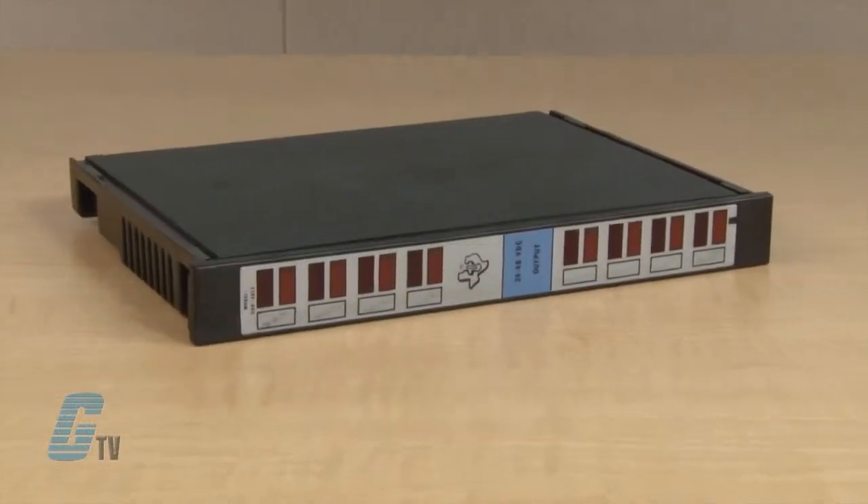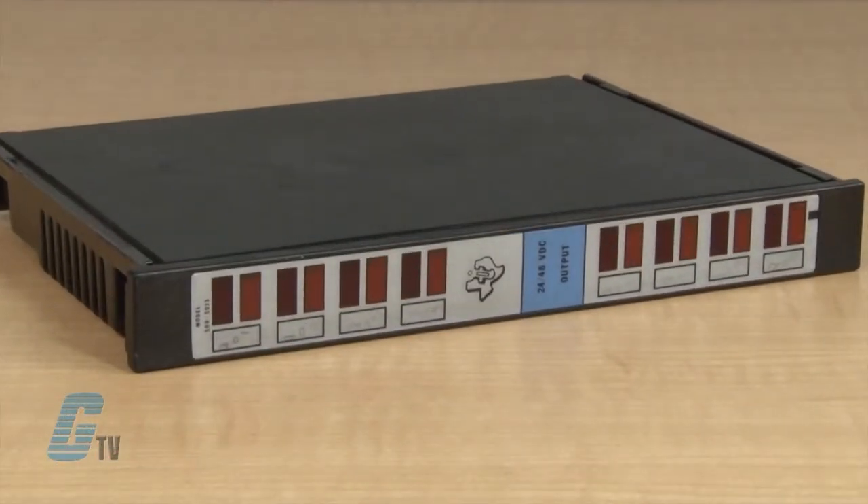Welcome to G-TV! Today I will be showing you Galco's repair capabilities for Texas Instruments 500 Series PLCs. Galco offers repair expertise as a third party option to the OEM, often with significant cost savings.